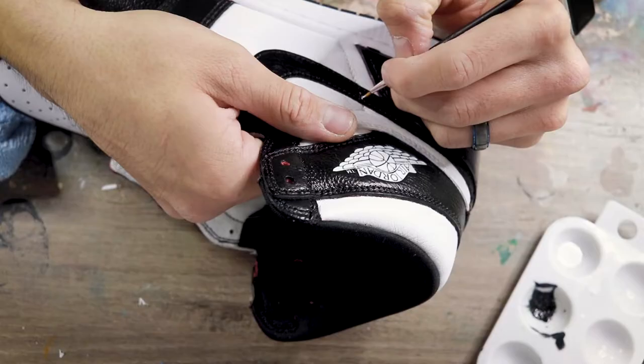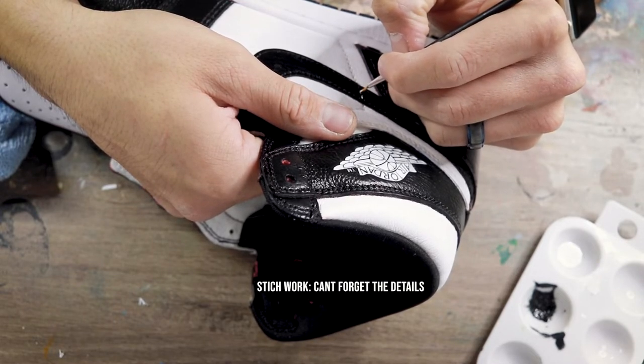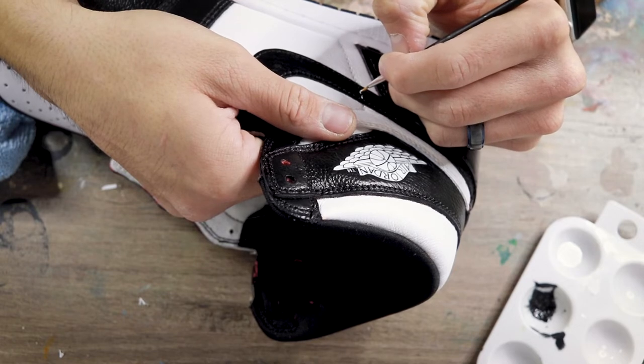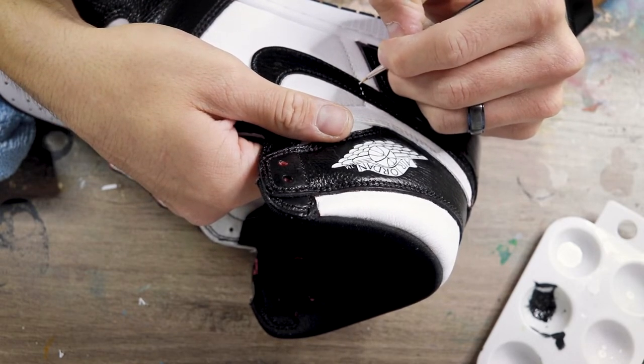These little details really set the custom off. Always go back in and paint the stitching on the two swooshes along with the heel counter, really making sure the shoe looks as factory as possible.